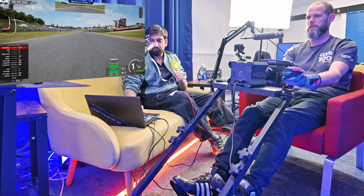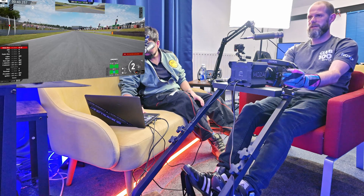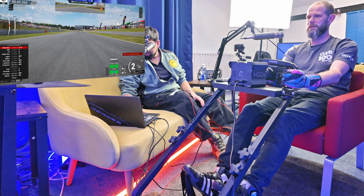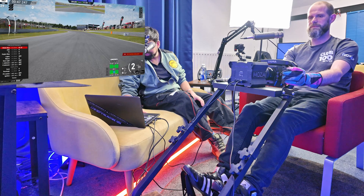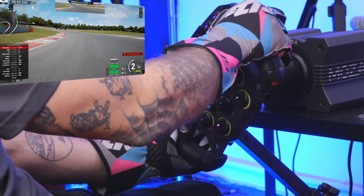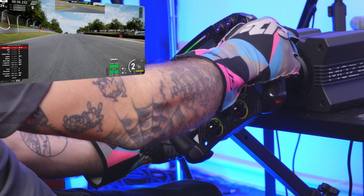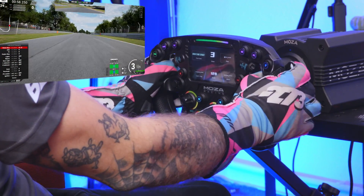If you want, I can press a button and reduce the intensity to 50% and we see how that feels. Yeah, if we can do that, because I am flexing the stand a little bit. So I'm going to put that to 50. That should now immediately feel lighter. A lot lighter. Almost too light now. Okay, why don't we do increments — I'll do 80%. That feels a lot better straight away.